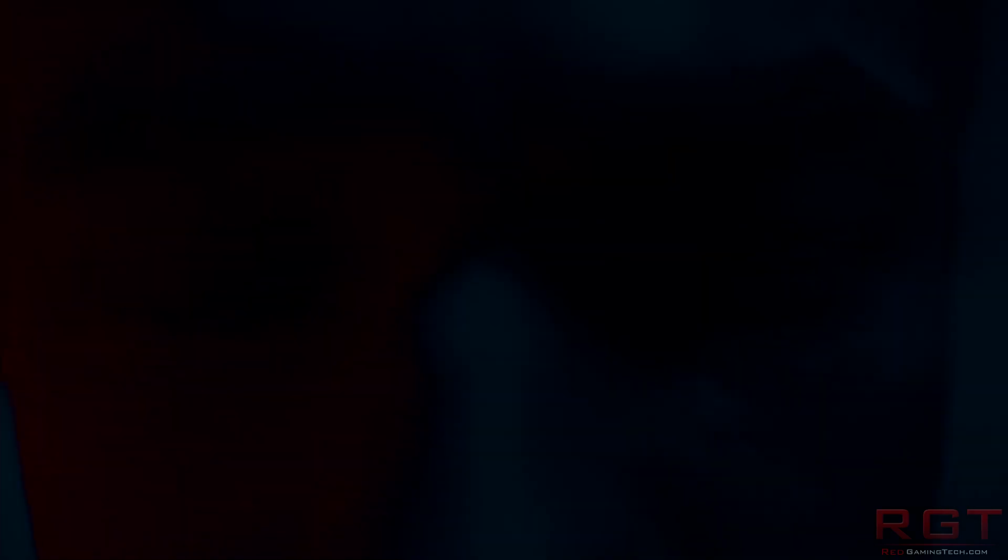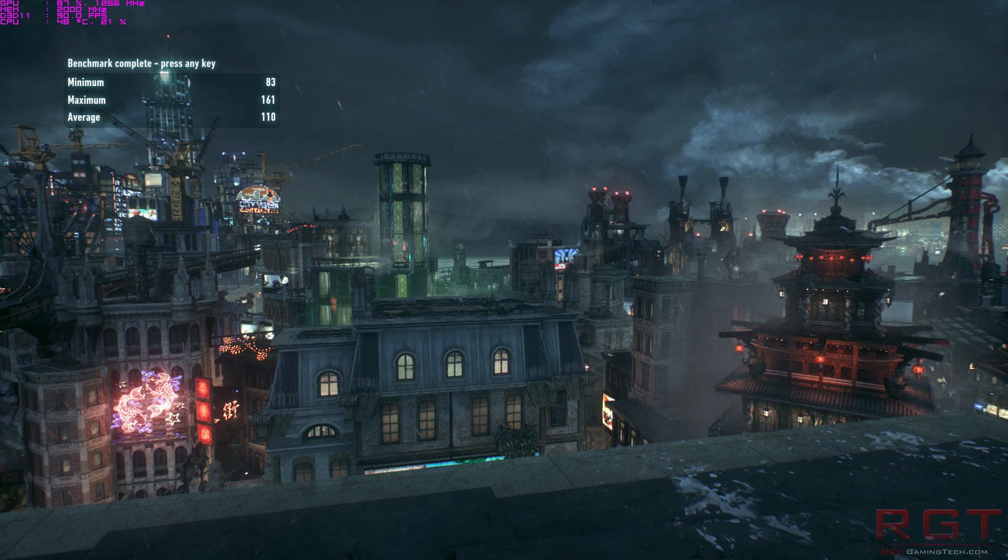Now, that is on a fairly beefy CPU — an i7-5820 — but obviously in this instance, primarily the GPU is the thing that's doing most of the work, and your mileage can vary.